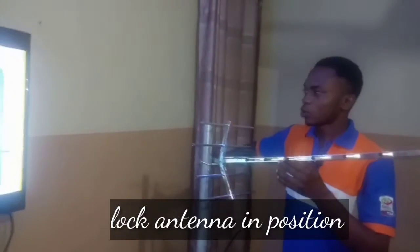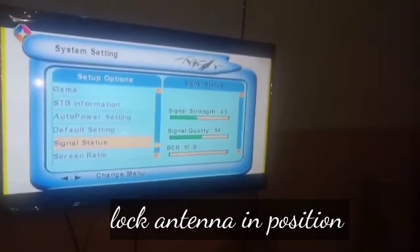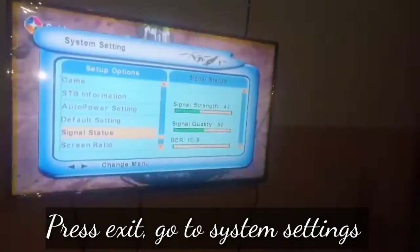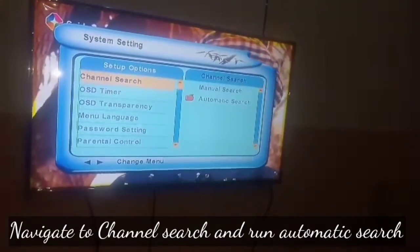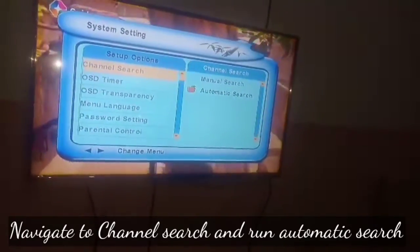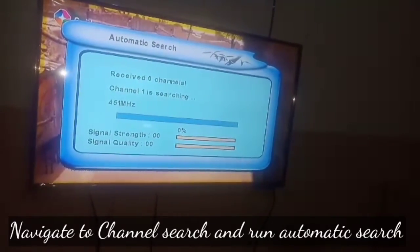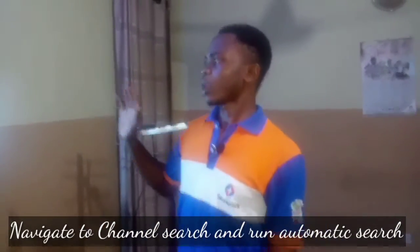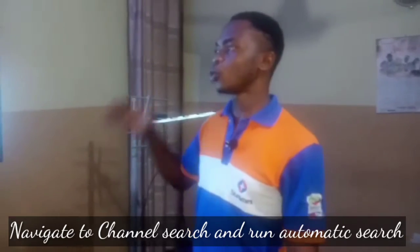Once you have your desired signal, lock the antenna at that position. Then press the easy button on your remote, go to system settings, and use that strong signal to do an automatic search. Navigate to the right, come down, and run automatic search. With a very strong signal, you are assured of good results. This is how you fix the no signal and no service issue on the first model of the StarTimes T2 decoder.